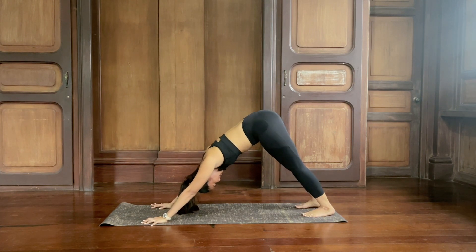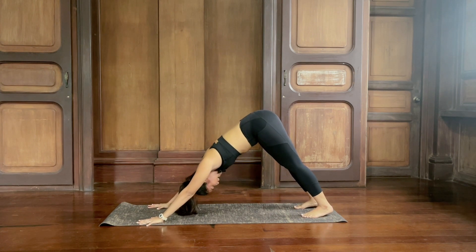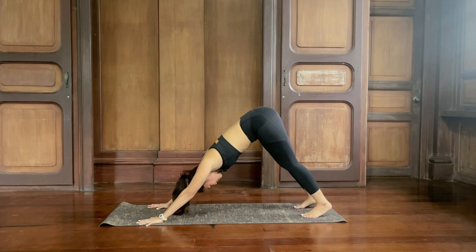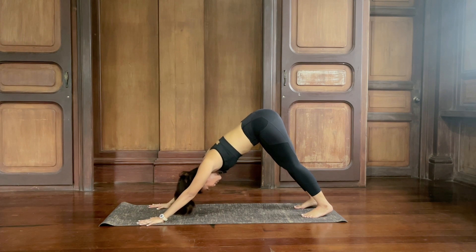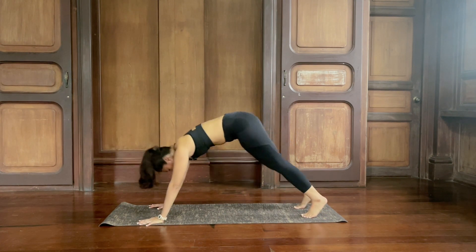Drop your head here. Keep your hands pretty much as wide as your yoga mat, palms flat. Your feet can be hips-width apart — not too wide. Bend your knees, feet facing forward. Lift the hips higher and really push your mat away from you. Take another breath, inhale and exhale. As you inhale, come forward to plank, then exhale, down dog again.